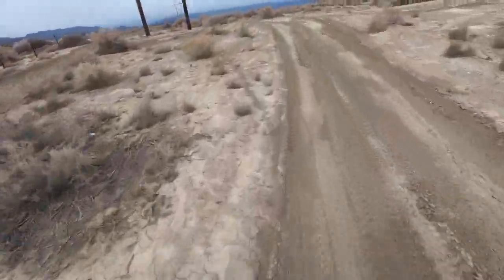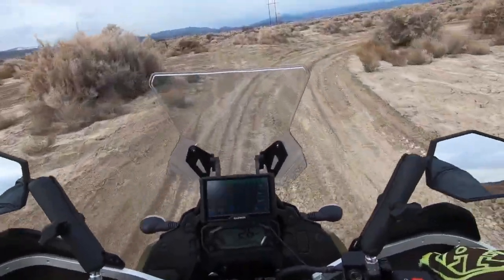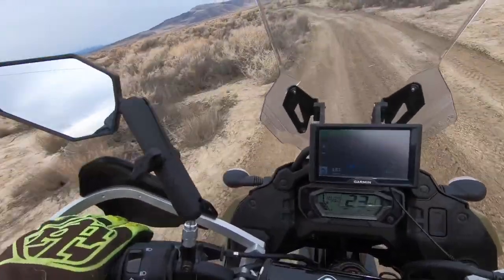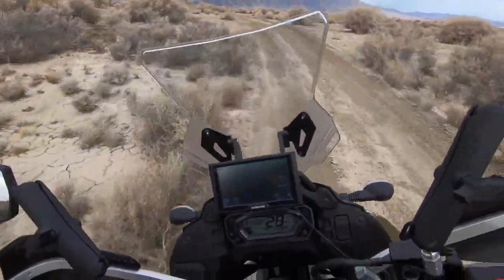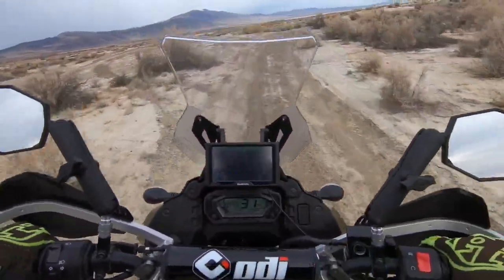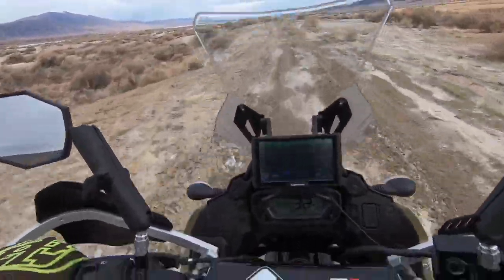This thing is pretty nice to ride on the street — I like it better than my street bikes. You can just hear a little bit of popping from that exhaust. I'm not sure — just a little bit I can hear. It didn't do that with the stock, at least that I noticed. I wouldn't be surprised the bike's running a little bit different.